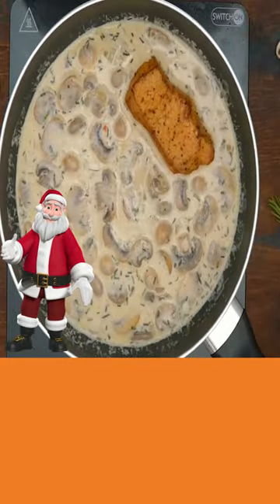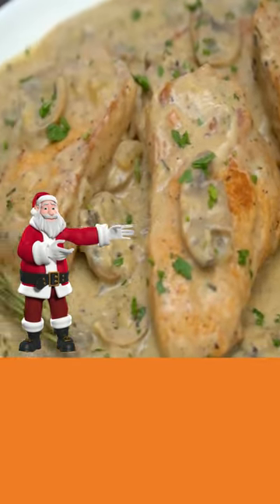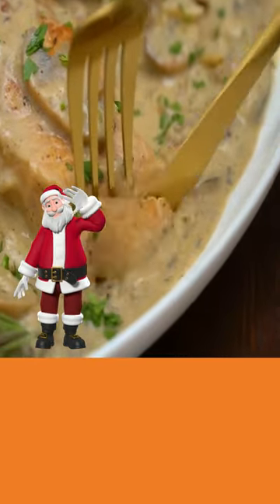Then add your pork chops back in and cover with sauce. They're ready. Details in the description. Merry Christmas to all.